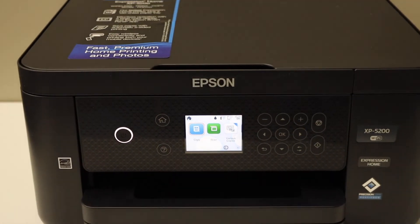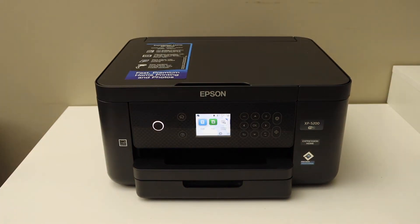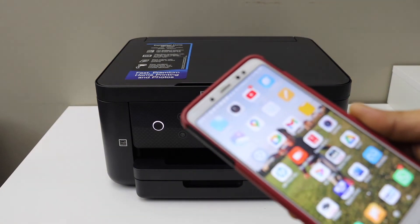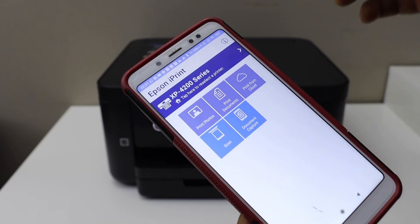Next is to add this printer to any device for wireless printing and scanning. For example, I am going to add it on my Android phone, so go to your phone and download the Epson iPrint app.